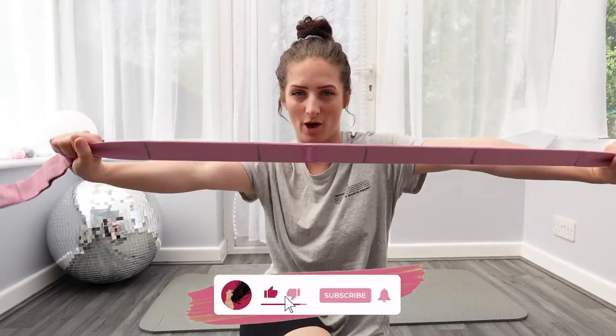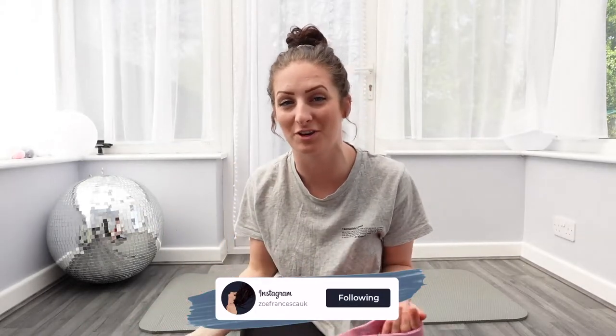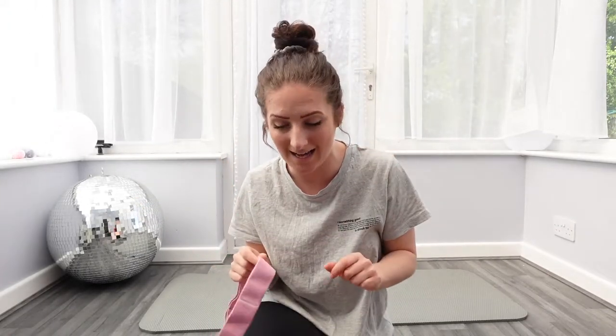Hi everyone, welcome back to my channel and welcome to today's stretching video. I've been a bit ill, as you can probably hear, so apologies for this week's videos — one of them's been short and one of them I wasn't even in. But I'm back now, so I thought I'd do a mix of a few videos I've done before but for anyone new, bringing them all together in a new video.